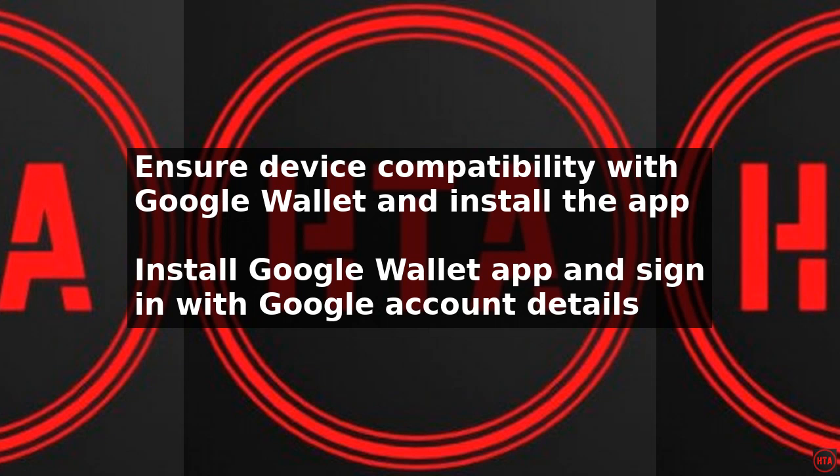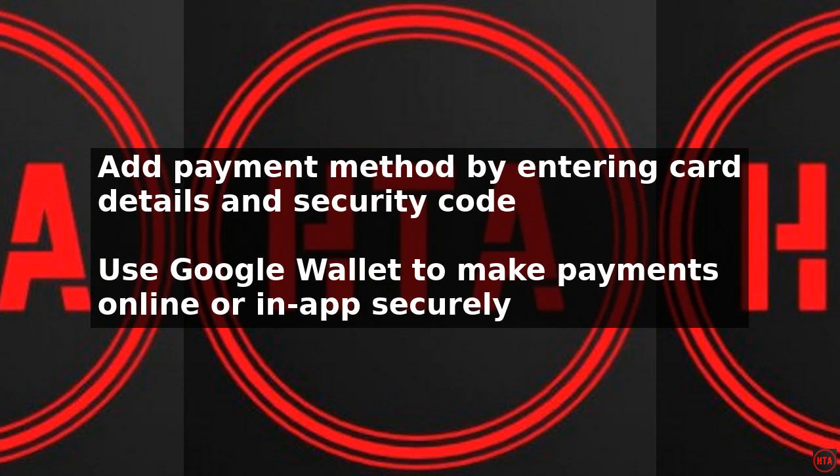Enter your card details including the card number, expiration date, and security code. Once your card is added, you can use Google Wallet to make payments online or in-app. Simply select Google Wallet as your payment method at checkout and confirm the payment.